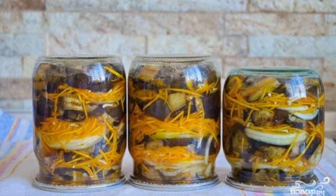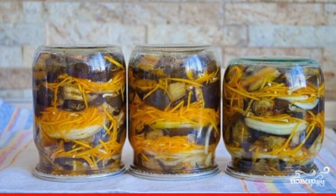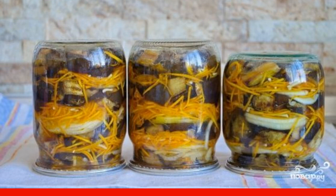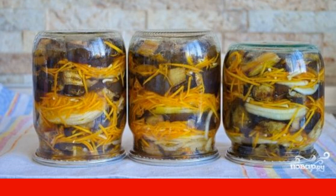At the height of the harvesting season, take note of a very successful and completely simple option on how to cook eggplants with carrots for the winter. Spicy and appetizing, they are definitely worth a try.